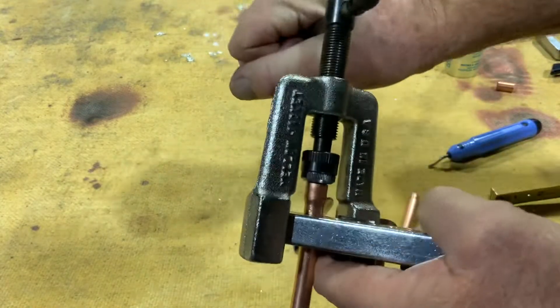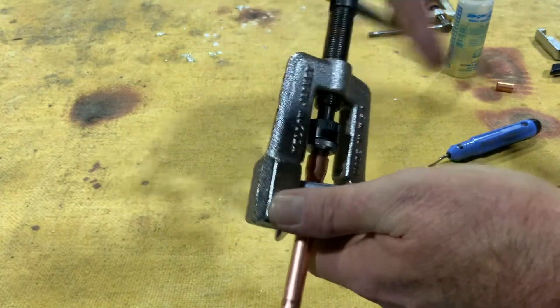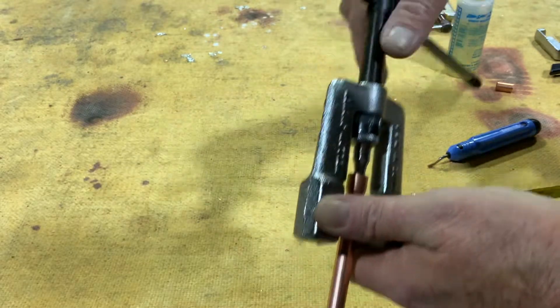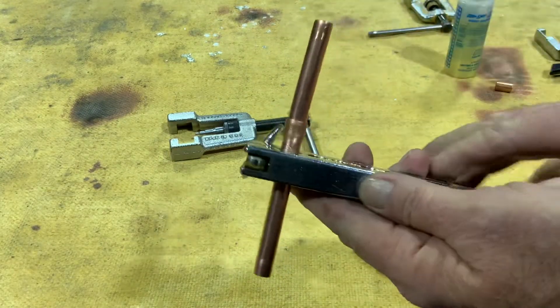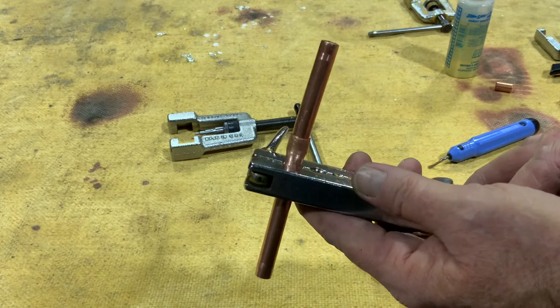So we're just going to screw that in until we bottom out here. Then I can back that out and take that off of there. That opens up into a nice coupling and I can insert that tube on there and I have one joint to braze.